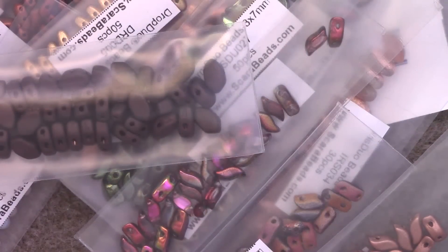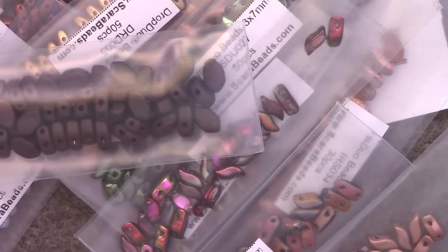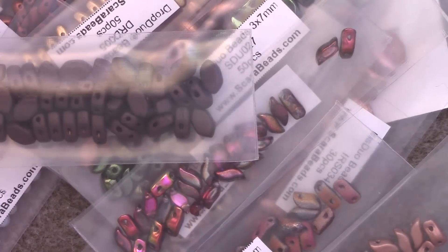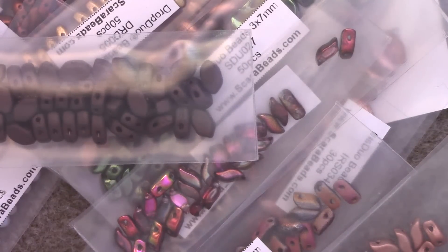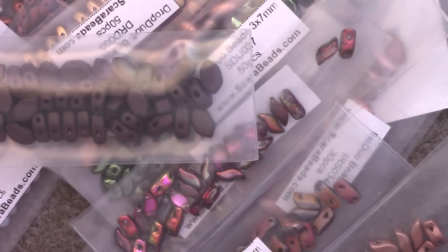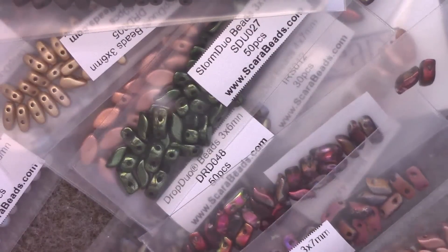That is it for the Scarabeads haul. Be on the lookout for some new patterns, probably toward November if I can't get to something this month, because October is reserved for the Halloween designs and I have something very fantastical planned that will probably take my entire month. That is the end of my epic bead haul — I have a lot of things planned and a lot of things coming forward. Be sure you're subscribed and ring the bell for notifications if you want to see when I come up with new stuff. Leave me a comment down below as to what of these bead shapes you are most looking forward to seeing me work with.